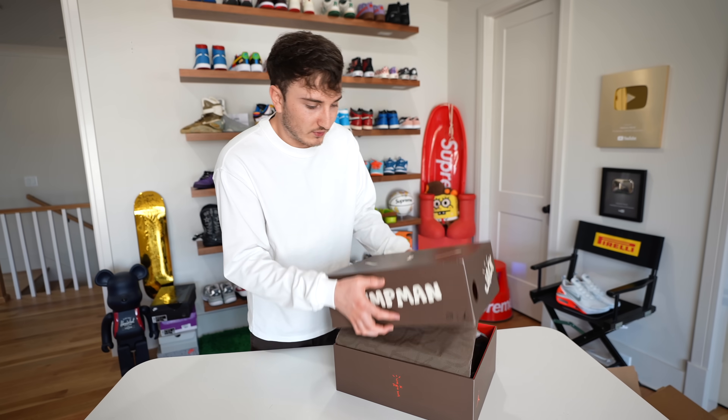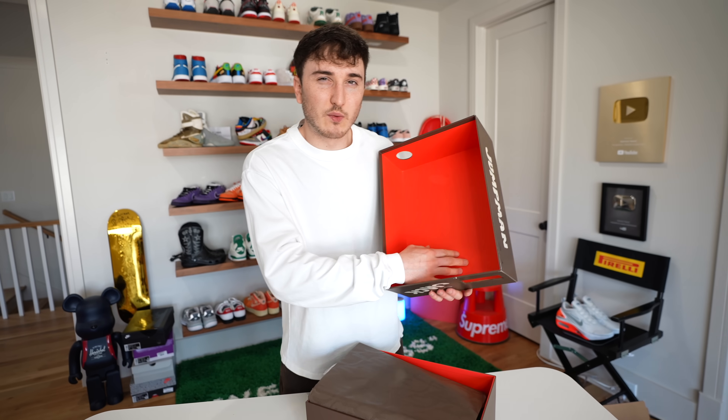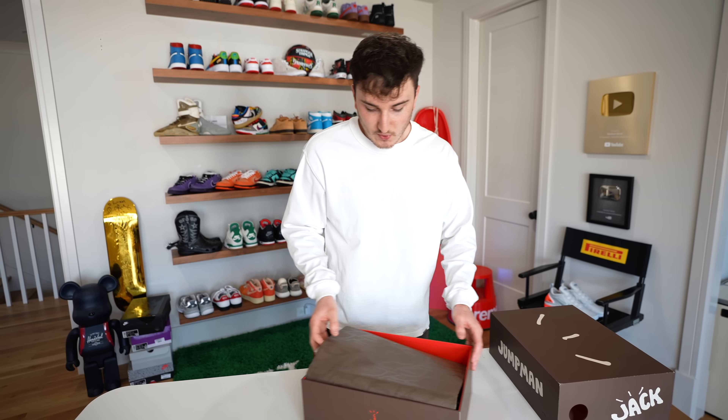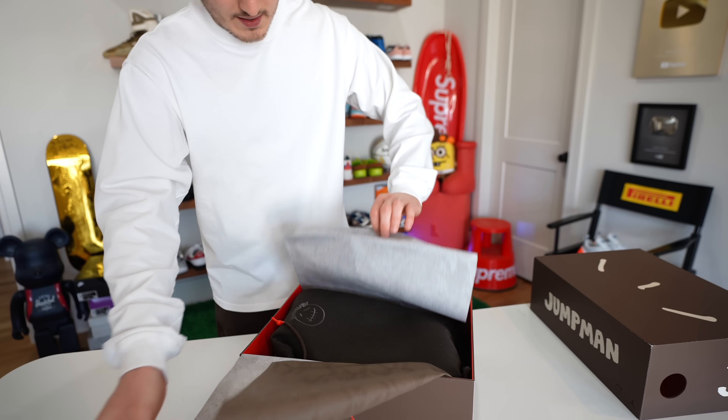We're going to take the top off here — pulls off just like that. And there's the paper. The inside of the box is going to be red, just like the original Travis Scott Jordan 1s that came out, just like that first box. Then you have the paper here, nice brown paper. And then we open it up.